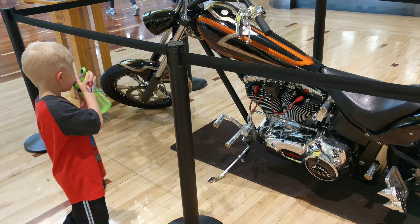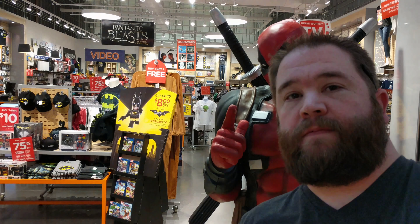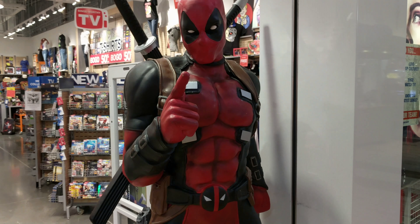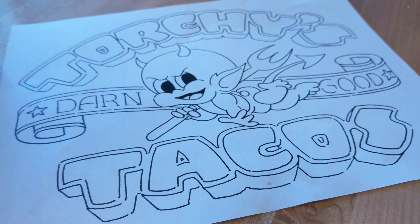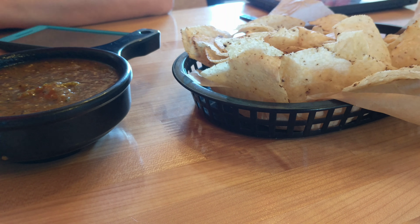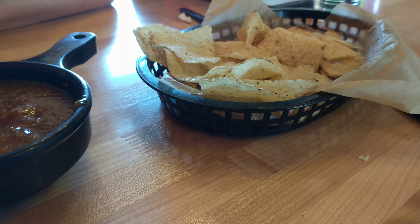How big a motorcycle is it? Is that one almost as big as that one? Yep.